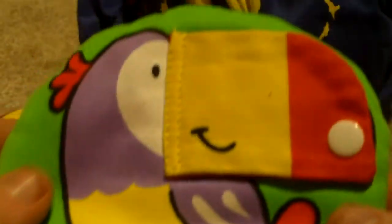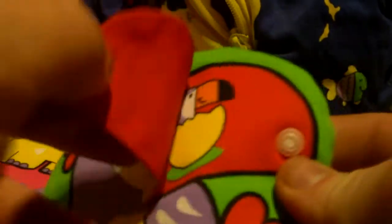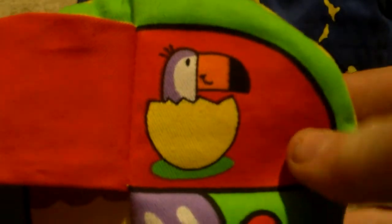And you have this toucan right here, which has this snap-on thing — it's hard to describe. So you have like a toucan and an egg right there.